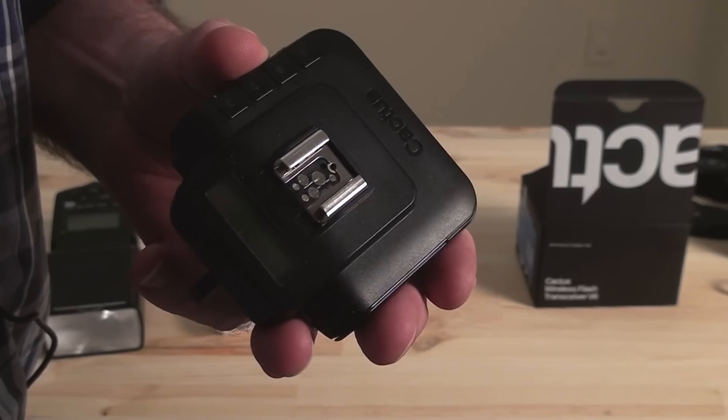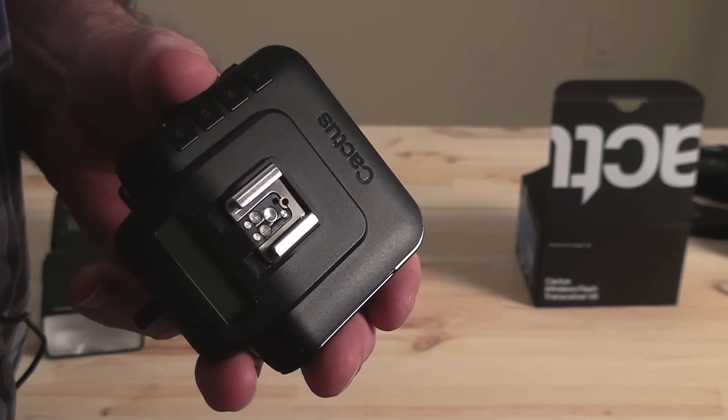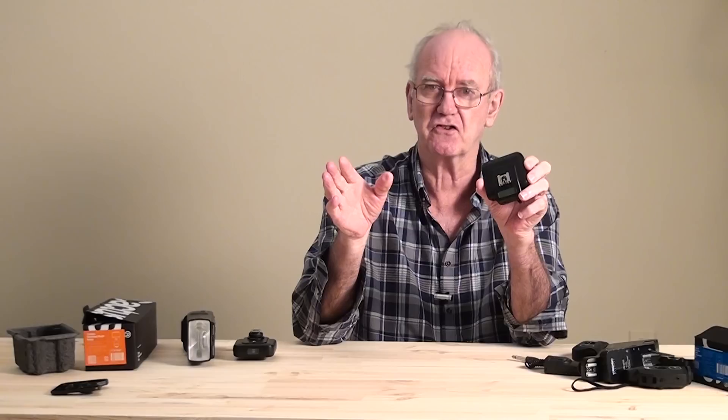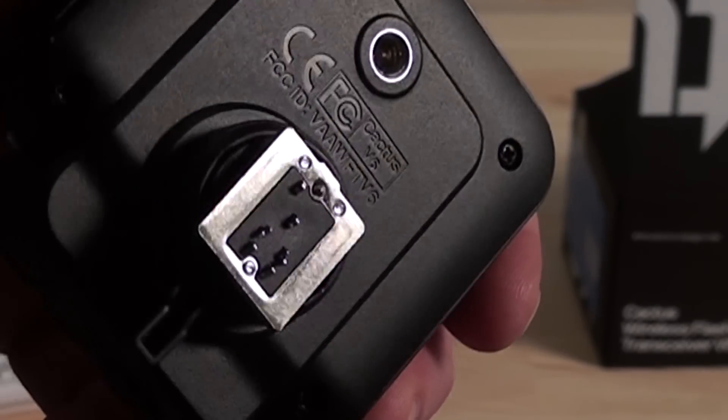So how does it work? Well, on top it's got all the connections it needs for Canon, and all the connections it needs for Nikon, Panasonic, Sony — lots of different makes. And on the bottom, the same thing. So you can add this to most cameras and most flashes.